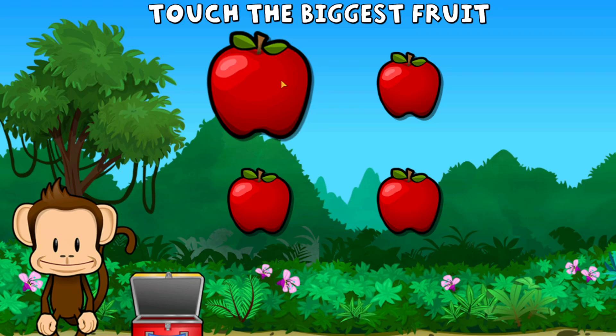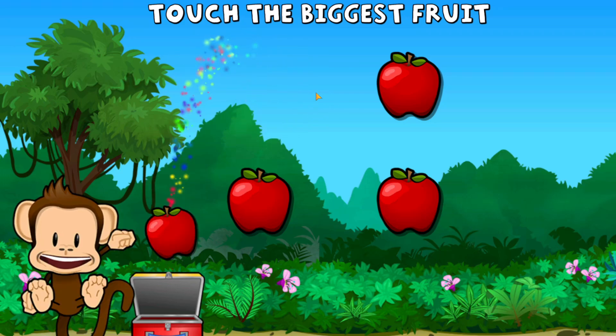This monkey only wants the biggest fruit. Touch the biggest fruit. Super cool!